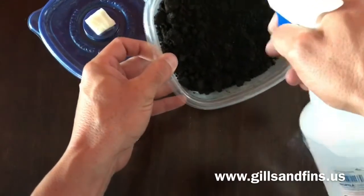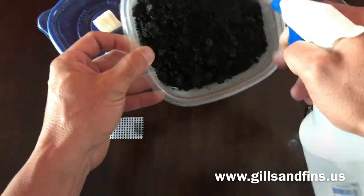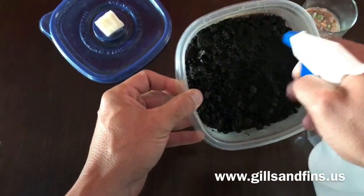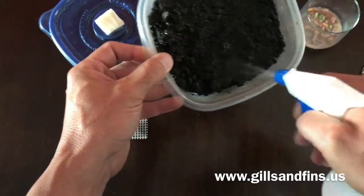First we want to get our soil a little damp — you don't want it soaking wet, just damp to the touch almost. You don't want to drown the worms out, but you don't want them to be too dry either. So we'll just wet this down.